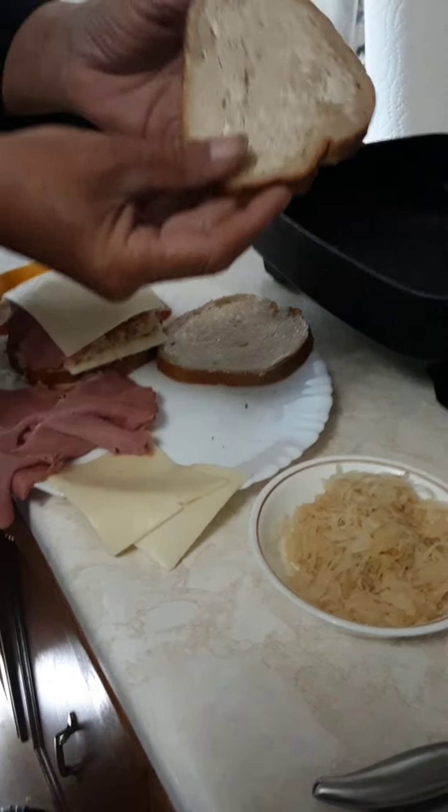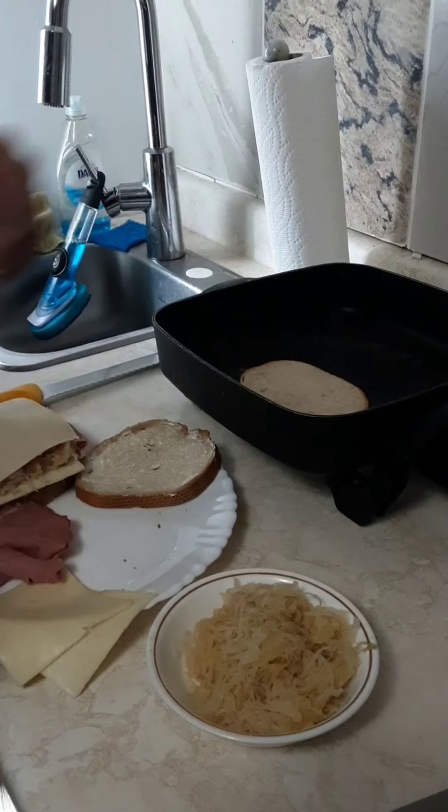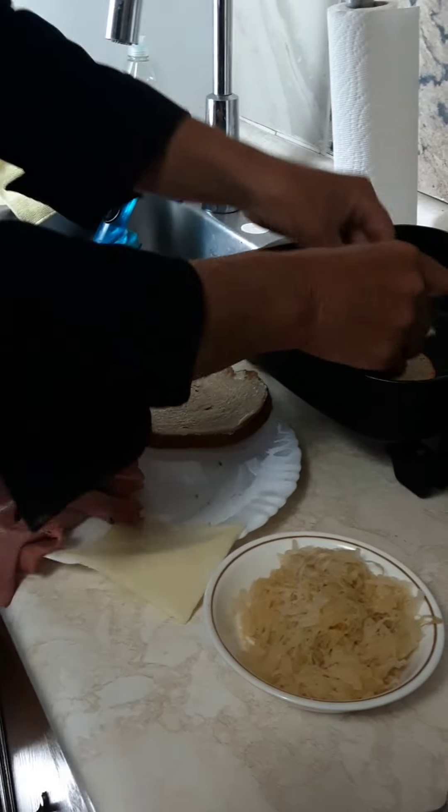Basically it's rye bread, light rye, margarine on there — see? Margarine. A little bit of cheese on the bottom there.